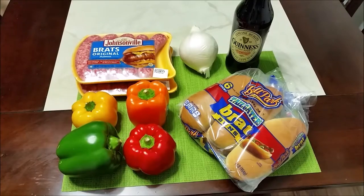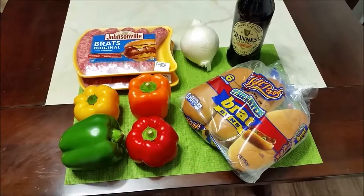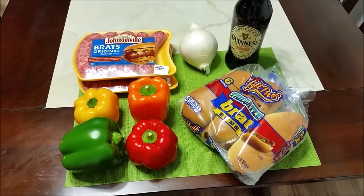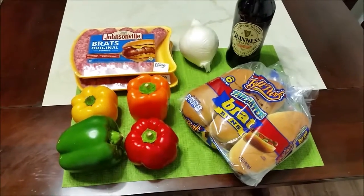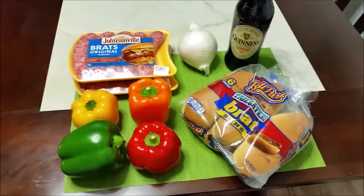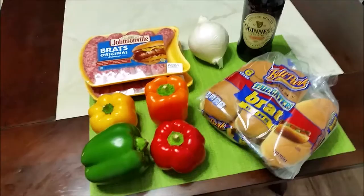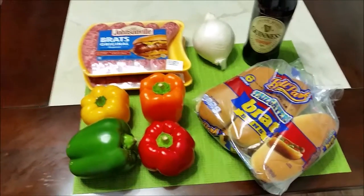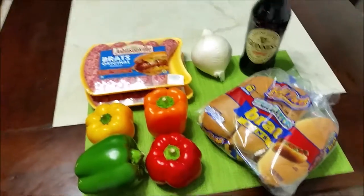What's up YouTube? Welcome to Laura's Cafe. I'm Brandon, Laura's husband. Today I'm going to be talking about how to make some really good beer brats with grilled peppers and onions. These are actually really good bratwursts — it's a good recipe that I've learned and I just figured I would share it with you all.